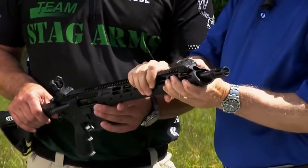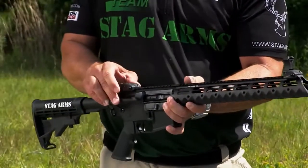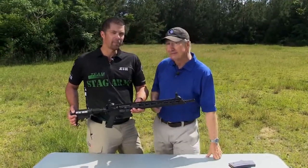Plus you can still have your flip-up sights. We've got the flip-up sights here, which is tactical. These things are great. Let's take this thing out to the range and show us what it will do.